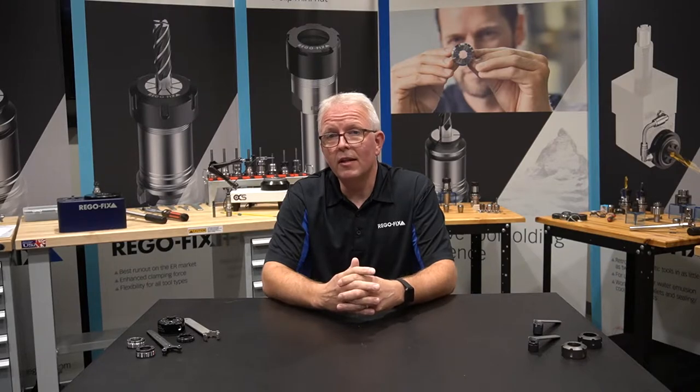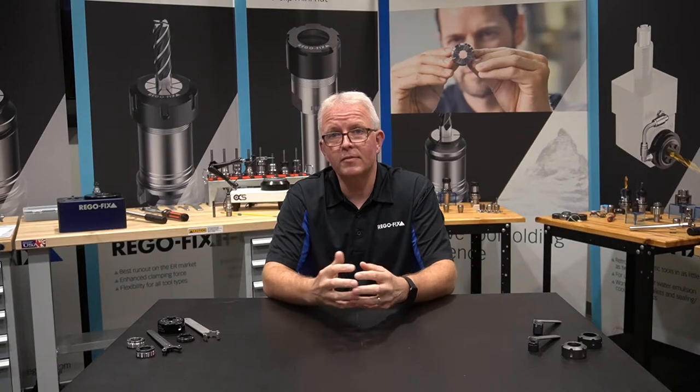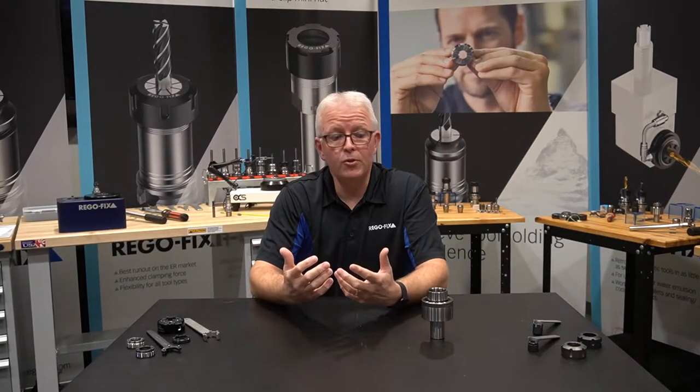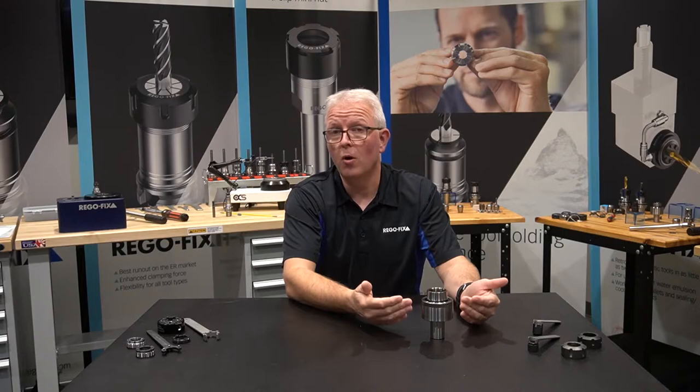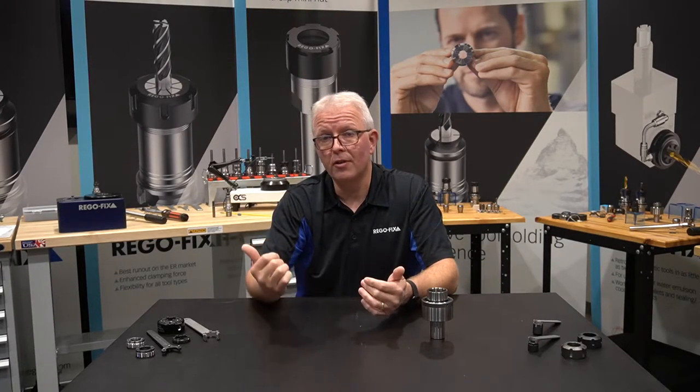So today, let's talk about our externally threaded nuts. Externally threaded nuts are primarily used for items like floating holders or on your live tooling that you're going to find out on your lathes in your shop.